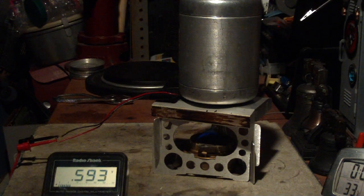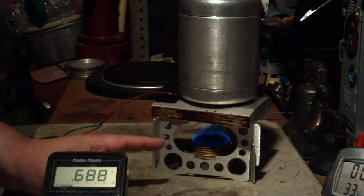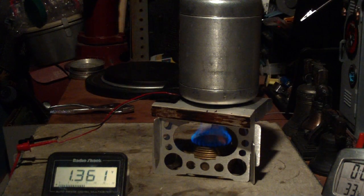We're up to half a volt. Now if I open this up and let it go full blast, let's see what happens for a couple of minutes. See how the voltage is going up — now we've got one volt. 1.1, 1.2, 1.3 — we're almost up to a battery. 1.5 — a little bit more and we'd be able to light up an LED.